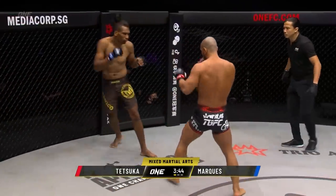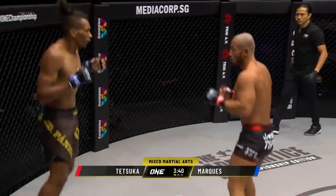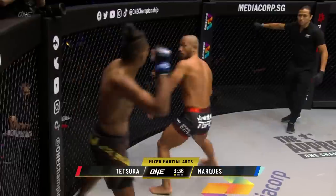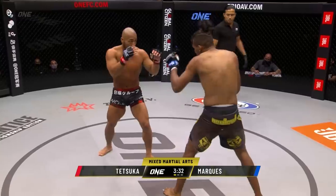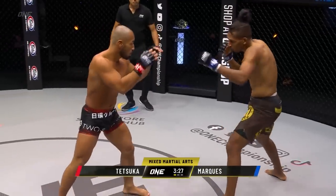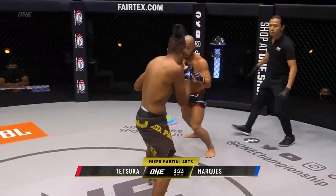But just as I say that, Marquez does it — foot inside, leg kick there from Edson Marquez. On the outside, Tetsuka showing patience early on. Loops in the left hand, didn't connect, and Marquez drifts towards center circle. Good footwork by Marquez to not get trapped up against the wall. He needs to stay on his bicycle, keep moving, keep touching, keep moving.